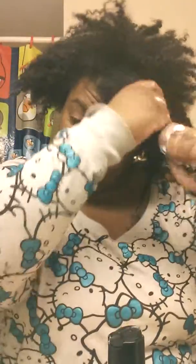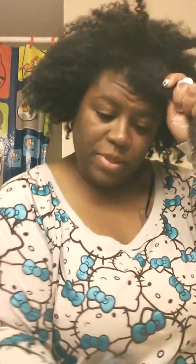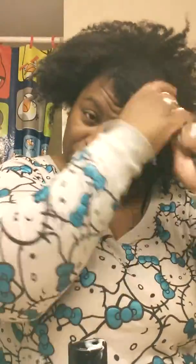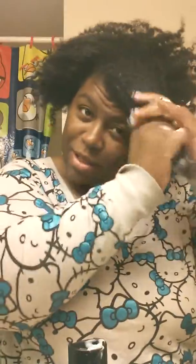So I'm adding in the Tresemme Touchable Softness. On dry hair, I work it through, probably using about a half a bottle on this hair. As you can see, it's all the way through to my scalp right there. Curls are starting to loosen up.